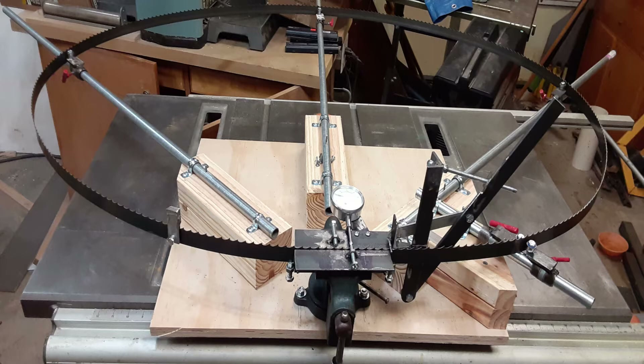The setter was made from two pieces of 1.5-inch angle iron with an advance mechanism made from 1-inch and 1.25-inch steel. I also made an original guide system to guide the blades through the setter.